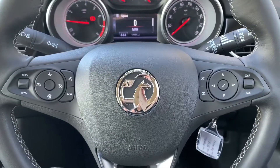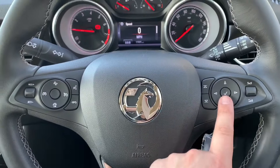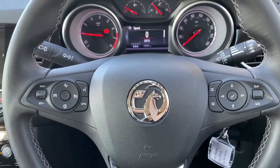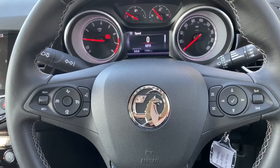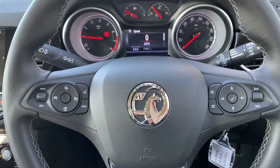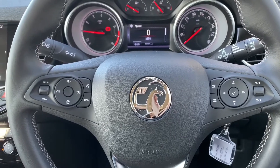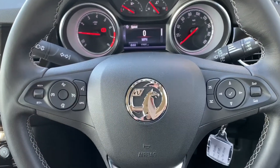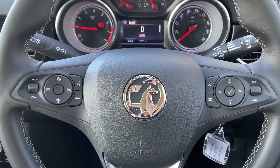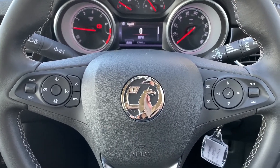Back to the steering wheel — the buttons I was using just a moment ago are these ones here. We've also got stereo controls on that side too, and on the left hand side we've got cruise control and speed limiter. We've got a forward collision warning system — there's a video showing what that is on our Facebook page and on our website — and we've got voice activation for the phone. You can hit that button and ask it to dial anyone in your contacts list without having to take your phone from your bag or pocket.